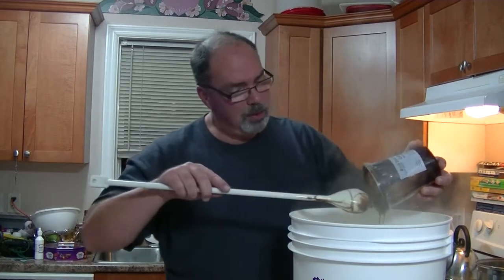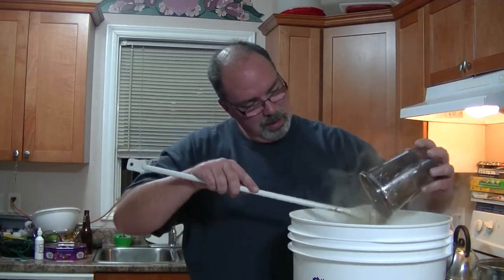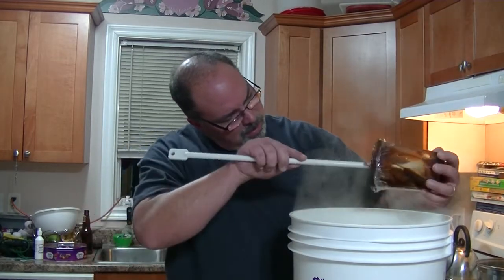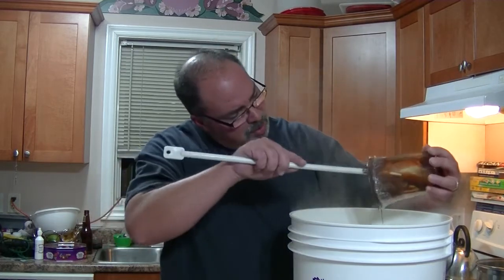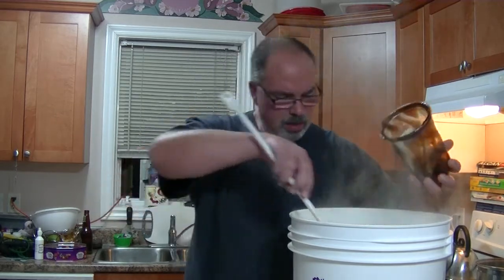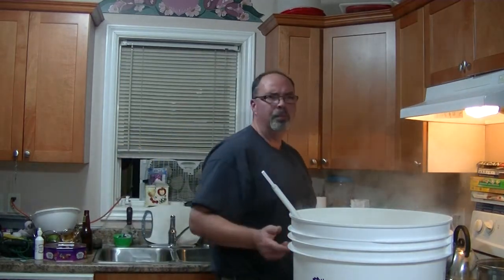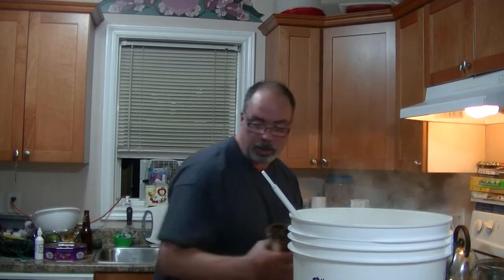I have no idea how this is going to taste when it turns out, but you know what, this is fun — because I needed to use the hops. I really didn't want to use just plain old dextrose and pale ale extract because then you've got a thin beer. Not saying it wouldn't be drinkable, but ordinary — that's a good way of explaining it.